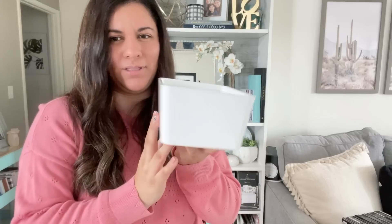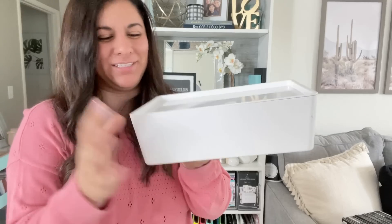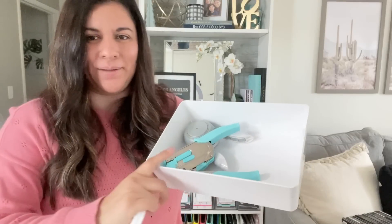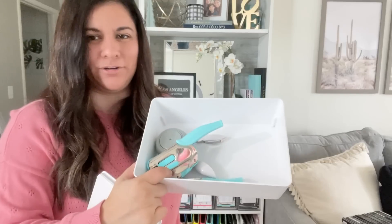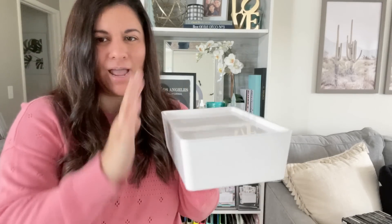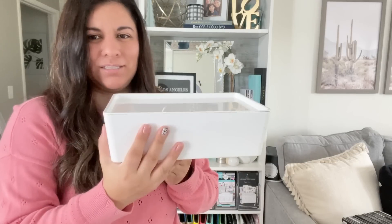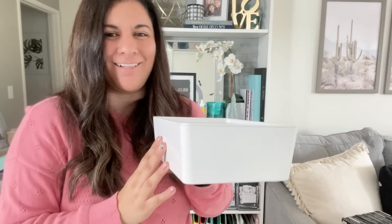The larger size from the same IKEA organization system also comes with a lid. I'm storing tools in here — I have some punches and I'm going to add more. I'm going to label it with something like 'paper tools' on the outside. These stack very nicely on top of each other and just look nice, clean, and organized. I have a few of these. They also have even bigger ones which I've purchased and use in my closet. Love IKEA organization — they have the best stuff.